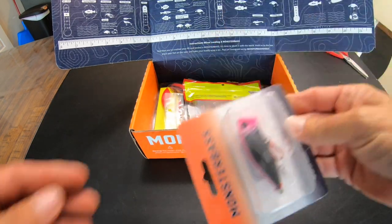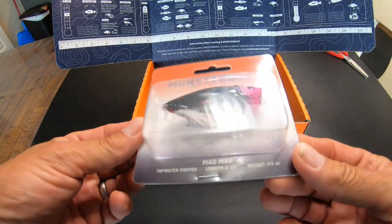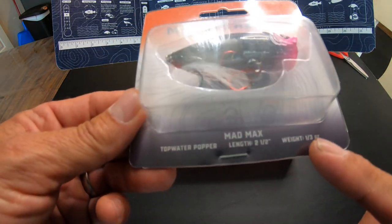I'm just gonna reach in and grab something. First thing — a Mad Max topwater popper. I love me a pink lure actually. It's two and a half inches long and weighs a third of an ounce.